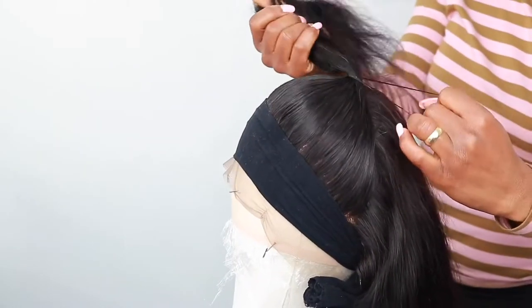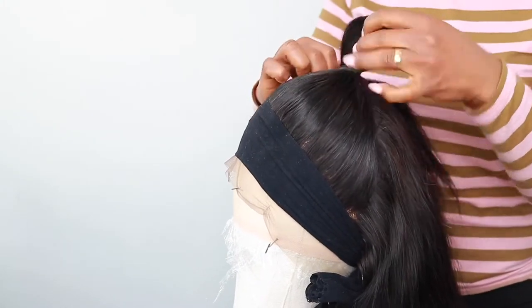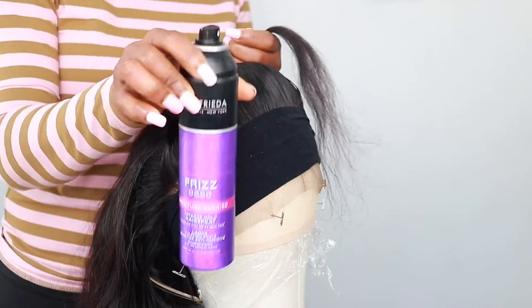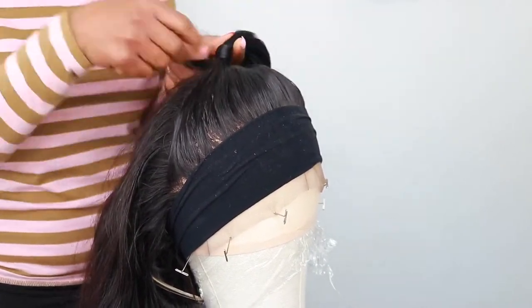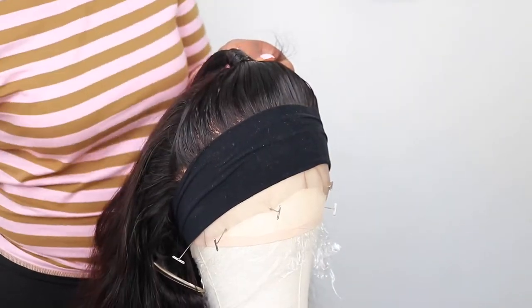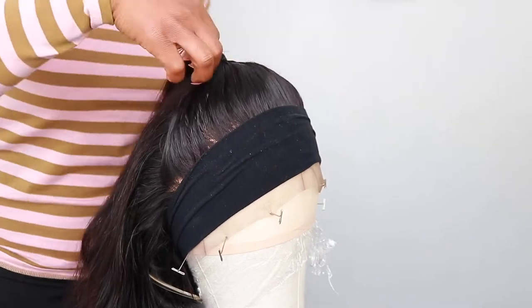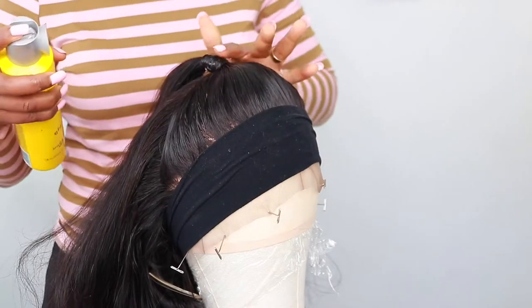I'm using my rubber band to hold the front there. This is my hairspray — I'm just going to use it on one part of the head and wrap it around. I'm also using Got2b hairspray to hold it all in place.